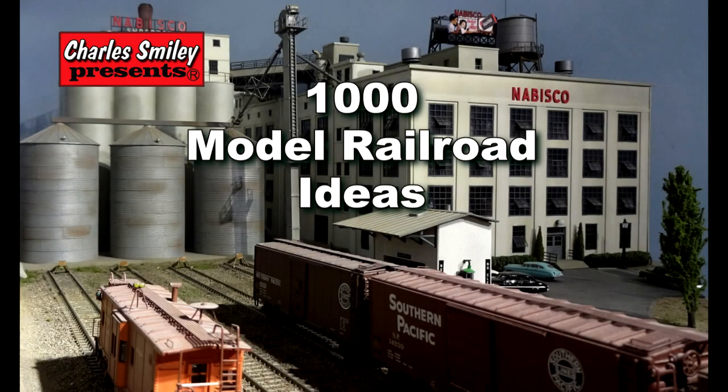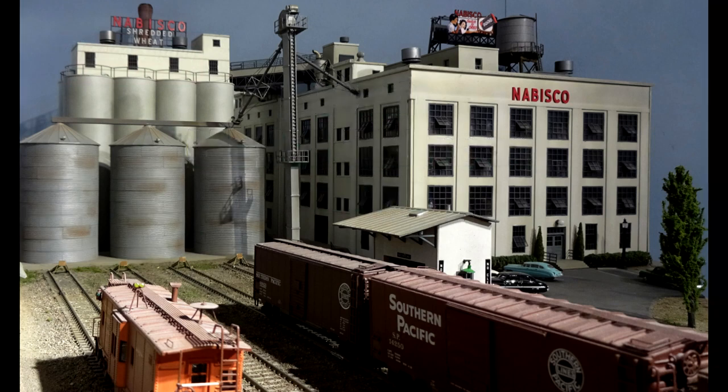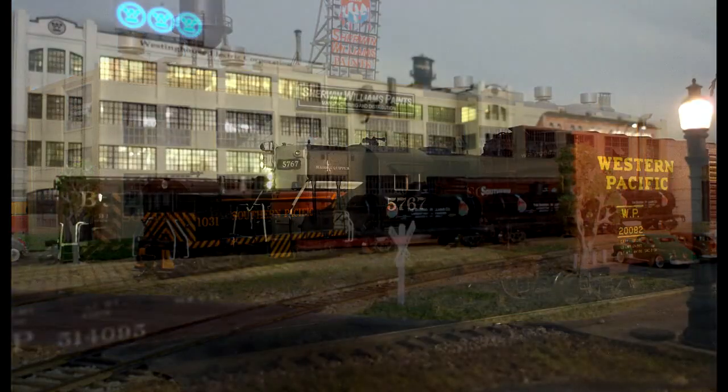If you are looking for more ideas to enhance your model railroad, this video is for you. It doesn't matter what scale or time frame you model — many of the techniques and materials will cross over into your plan. The following HO scale layout is for recreating the 1950s somewhere in California, where the Southern Pacific and Western Pacific once roamed.